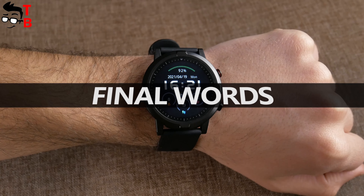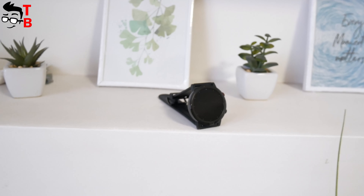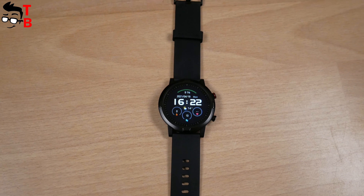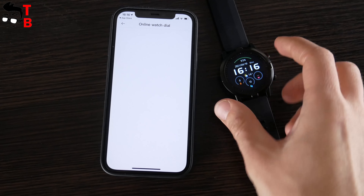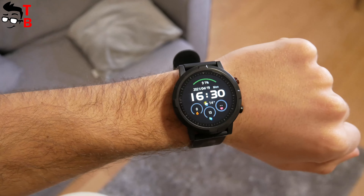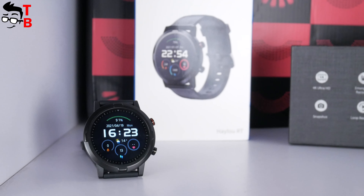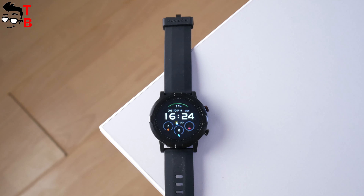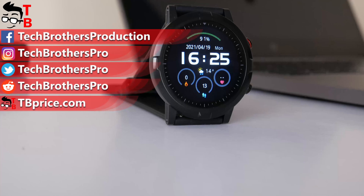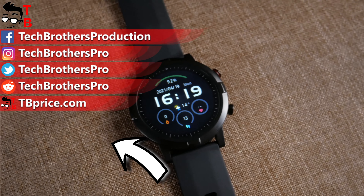I cannot say I am surprised by the new Halo watch. Halo RT has the same functions as other budget fitness watches. However, one of the main features — online dial replacement — doesn't work. That's very bad. I have only five dials on the watch, but the manufacturer promised many watch faces. On the other hand, Halo RT looks very good on the wrist. It is lightweight and comfortable to wear. By the way, the price of this watch is $40. What do you think — would you buy the new Halo watch? Write in the comments below. Thank you for watching. See you soon.